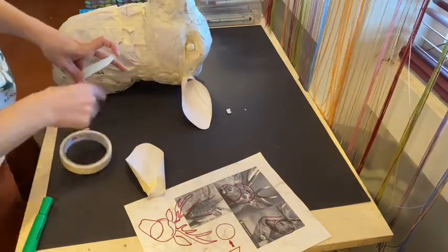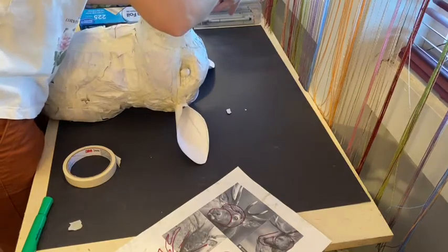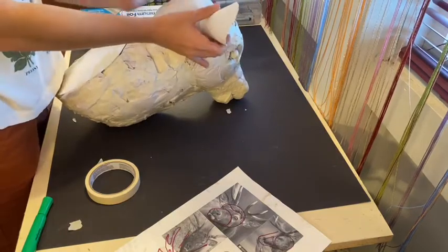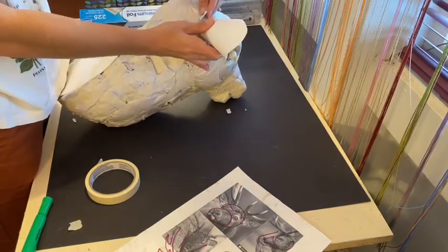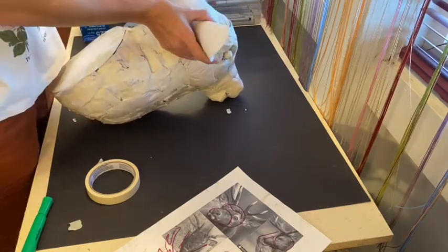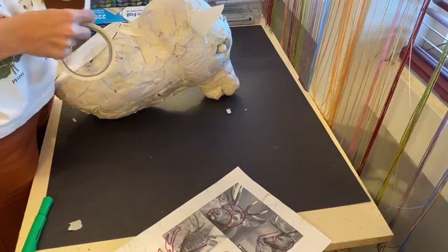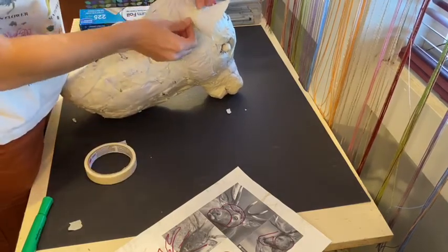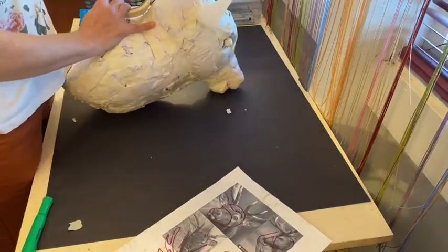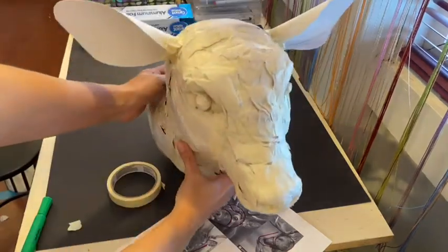Use longer pieces of tape to attach to the ear itself and then stick onto the head to make sure it's mounted and stays there well. Flip your sculpture over and make sure the ears are attached on the back as well. Make sure your pieces of tape are not too tight — if they're stretched and lifted slightly, that space will show once you add paper mache over the top and look uneven. Add another piece of tape around the base pressing all pieces down into the crease.